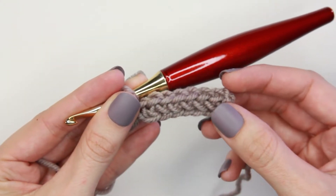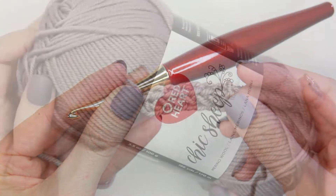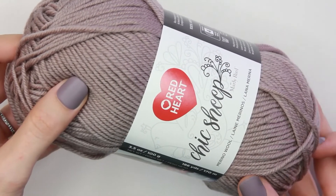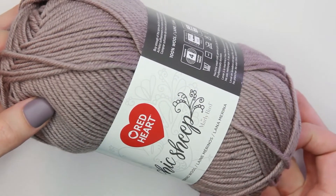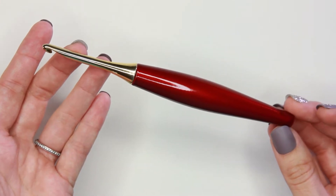In this video I'm going to show you how to do the foundation single crochet stitch. For this tutorial I will be using Red Heart Chic Sheep in the color suede. I will also be using my Furls Odyssey Gold hook in size H, 5 millimeter.